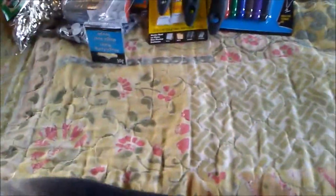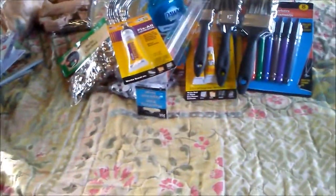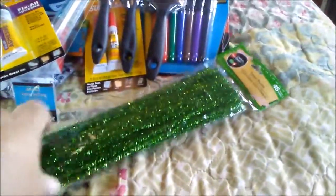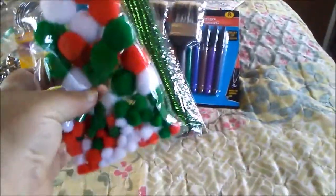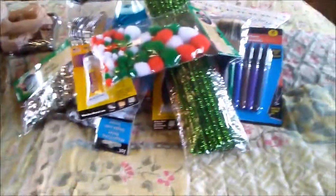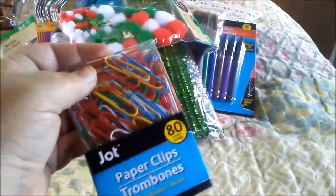I'm gonna need a ruler so I grabbed a ruler. My bestie pointed out this glue so I grabbed some of that — I've got plenty of glue now. I also grabbed some of these items for a project I have coming up soon.